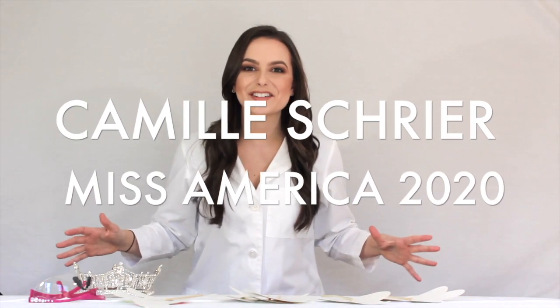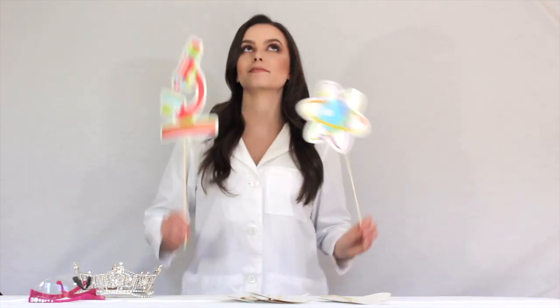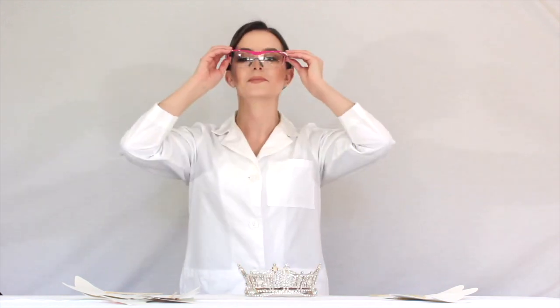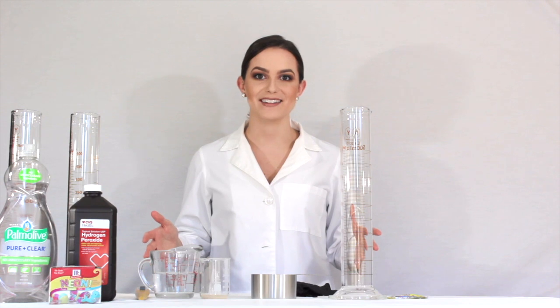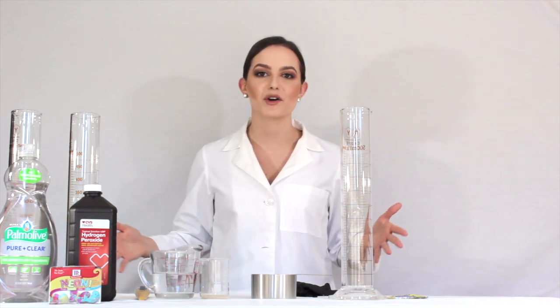Hey guys, Camille Schreier, Miss America 2020 here — get your lab coats out because today we're going to do some science. For my first real science demo video I had to go with a classic: elephant's toothpaste. It is the demonstration that helped me win Miss Virginia and Miss America, it's my favorite one to do, and I'm requested to do it all the time. I travel around to schools and bring this demonstration because it is that much fun.